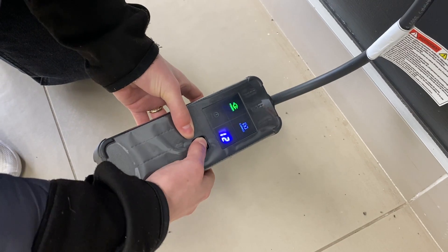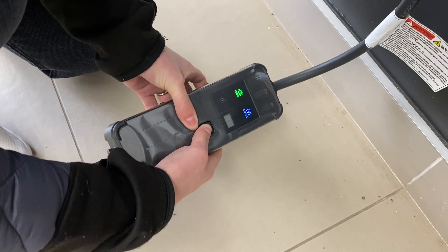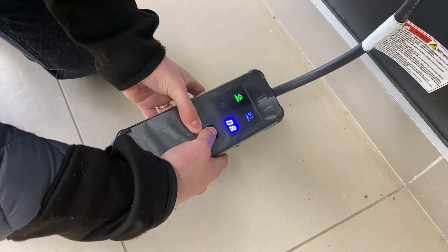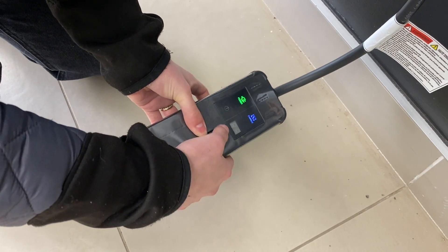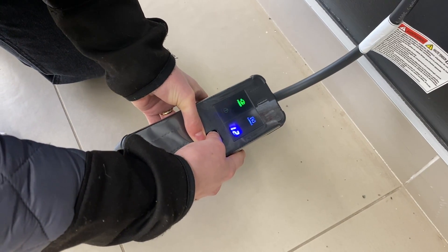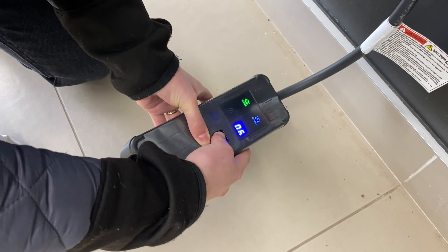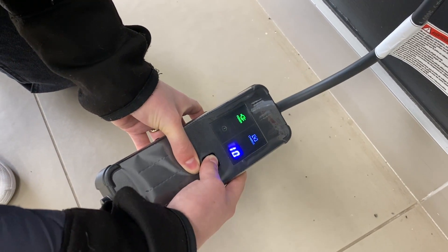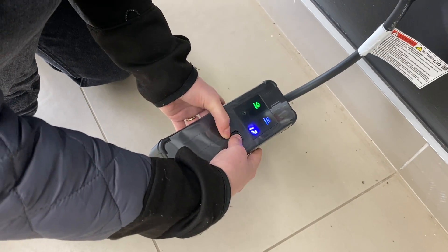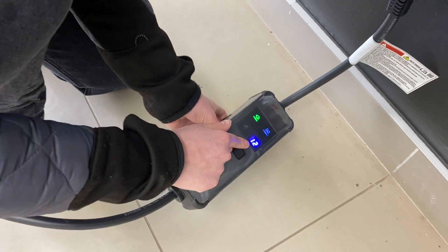Now this is not the default — the default charging is actually 6 amps. To change it, you're going to firmly press down on the button and then press it to cycle through: 6, 8, 10, 12. When it's flashing, you're just going to hold down to set it and then release. Now it's preset to 12 amps.